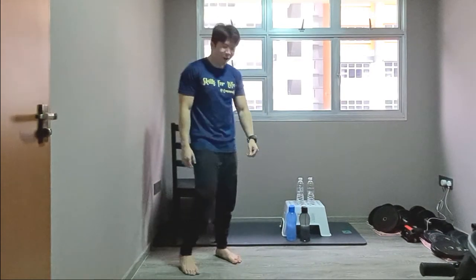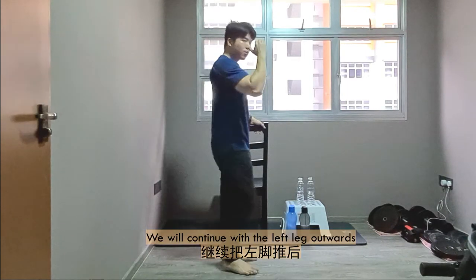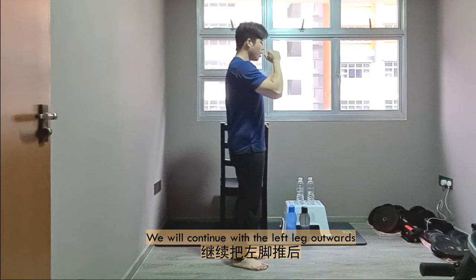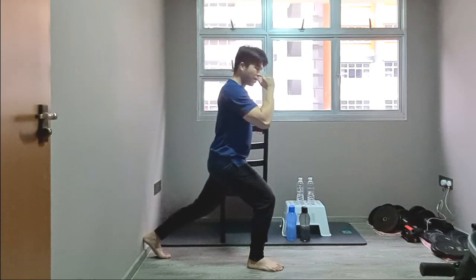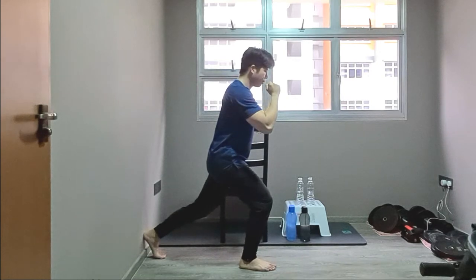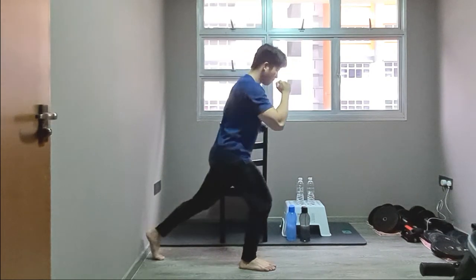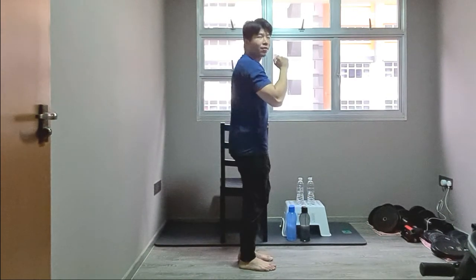Short rest — we're going to change over and work the other leg. Left leg outwards, working on the right leg. Left leg out and come back, left leg out and come back — two more, last one. Fantastic.